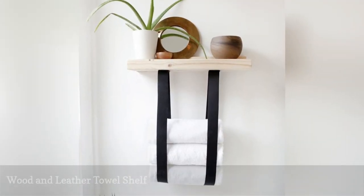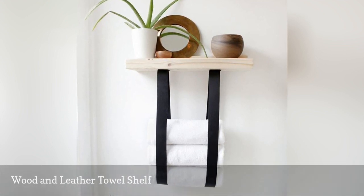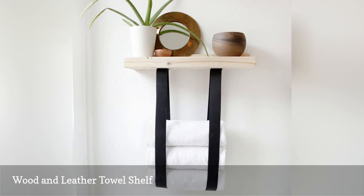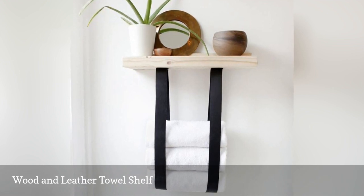This floating shelf is perfect for a bathroom. The single wood shelf can hold decorative items or necessities. Hanging from the shelf are two loops of leather, which are great for holding rolled up towels. This might be just the solution you're looking for if you're short on storage space in your bathroom.